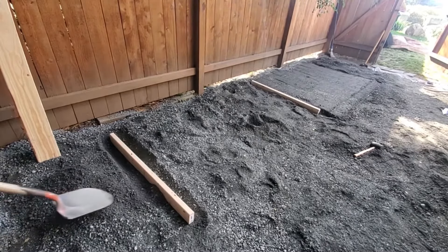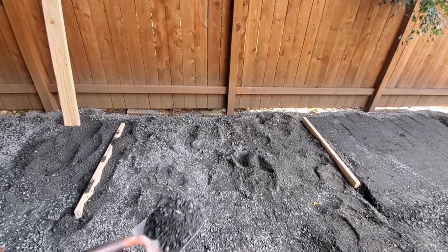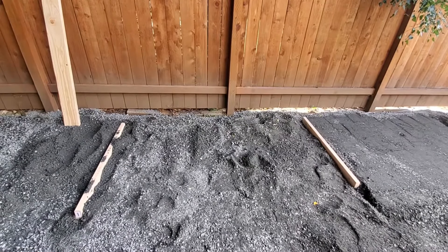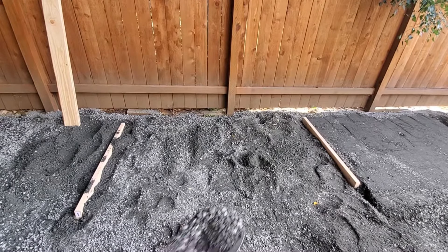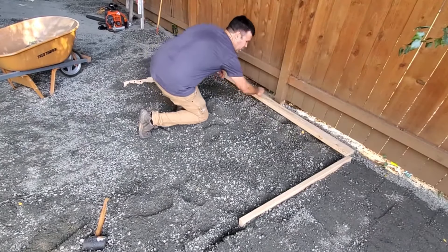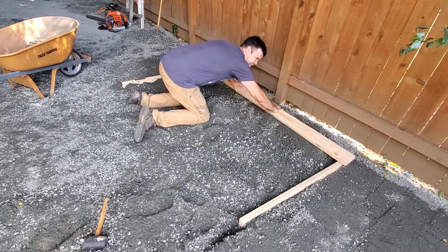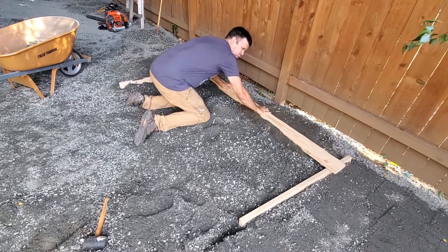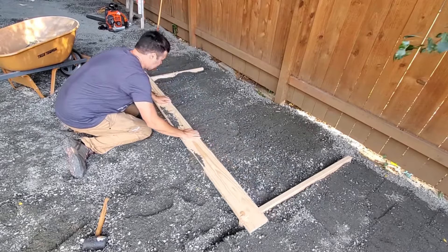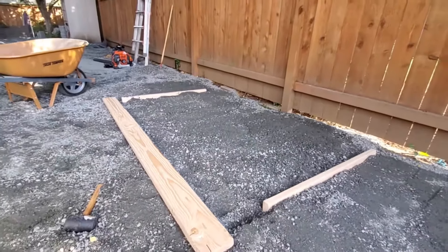Take a little of the gravel and start adding some dirt and get it kind of piled up there, concentrating on the areas that look visibly low. Then taking your long board, you're just going to want to put it on top so it makes contact with each of your boards on the side, and then just start dragging it straight across. As you can see, it's still not 100% level, so you're just going to want to add even more gravel.